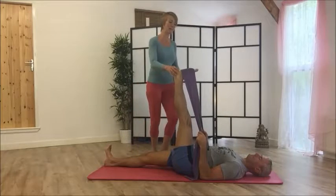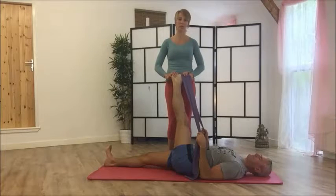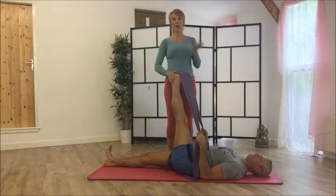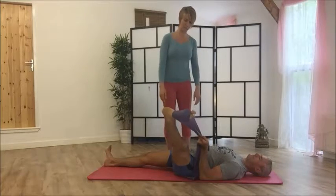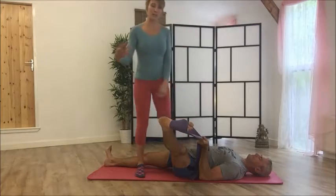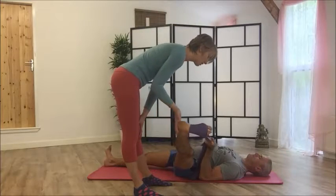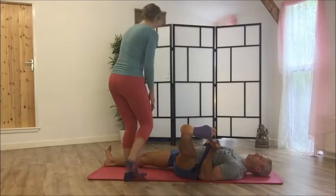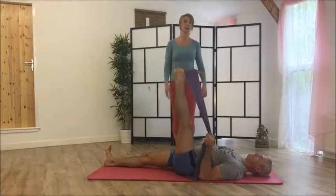Make sure that your hip stays on the floor — often people have their whole bum coming off. Your ankle should not be rolling over; keep it nice and straight. Hold that for five breaths. Then take the leg to the outside. You can focus on going right down to the ground, or you can focus on sending the leg higher.